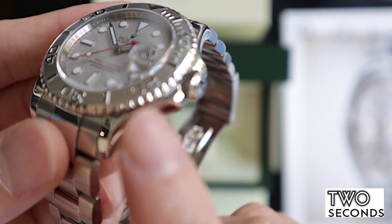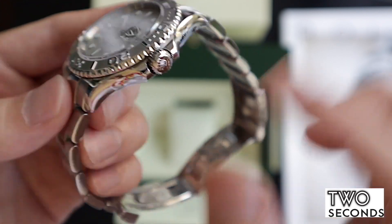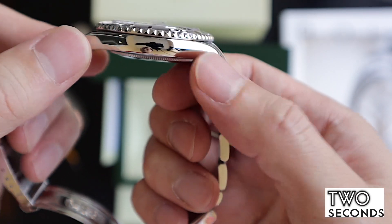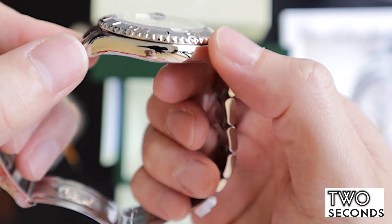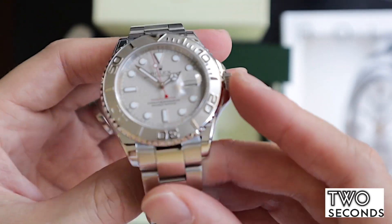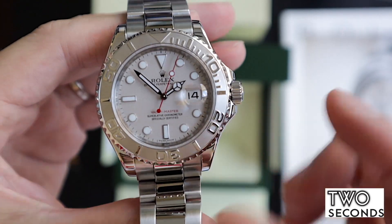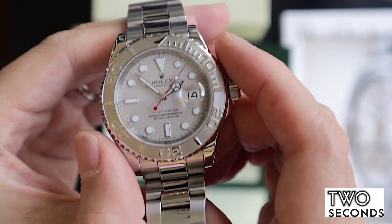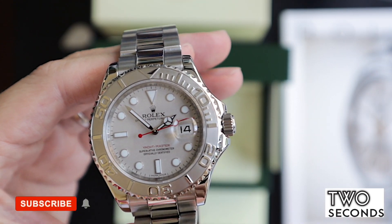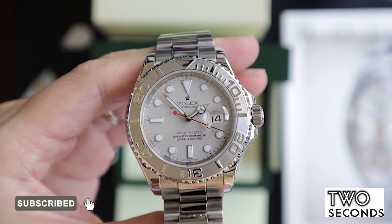One thing great about the Yachtmaster is it's all highly polished with lots of curves — you can even see my reflection here. Up close it is really really refined, it gives a feeling of luxury and refinement. I think if you're looking for a Submariner, this could be a Submariner 2.0 for you. It's not replacing the Submariner, but it really gives that luxury feel — I mean, a Submariner today is not really a tool watch anymore, it's a luxury timepiece.